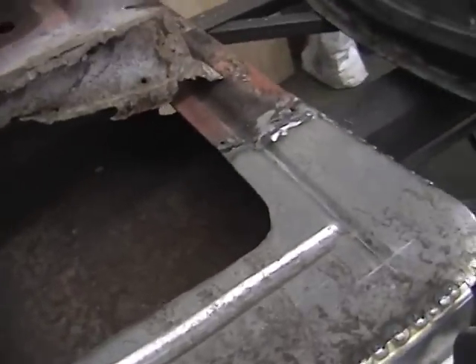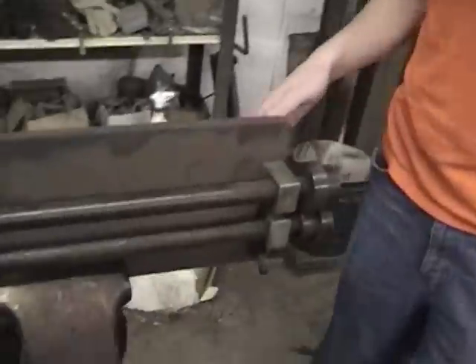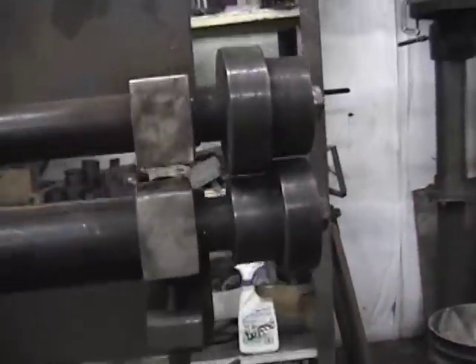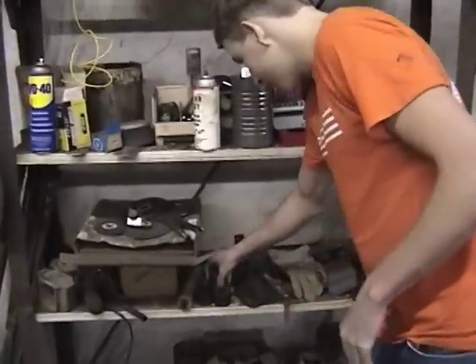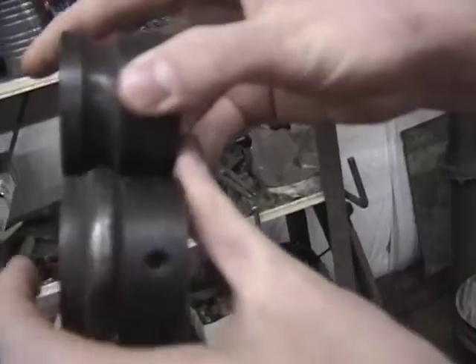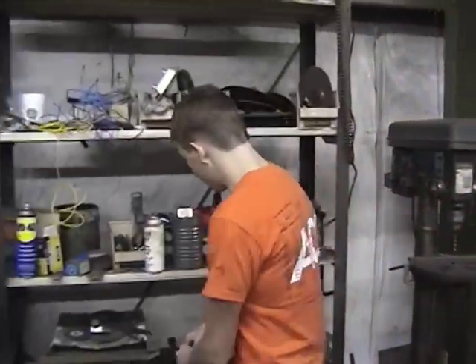I'm going to go ahead and show you the machine we used to put in these rolls — and this is it. It's all set right here for the dies, and you can interchange those, make them whatever you want as long as they are made. You just put it in there, roll it, and it puts this little indention in it. That way you've got a bead, and it really reinforces the metal a lot — makes it a lot stronger than it would have been without them.